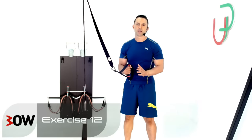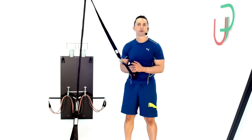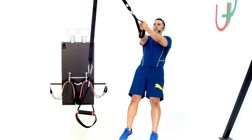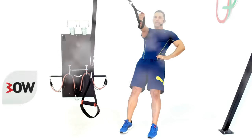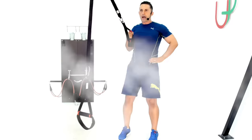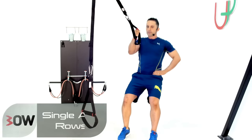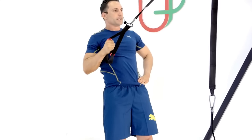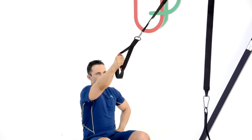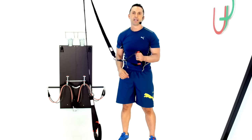Okay guys, for this exercise we're going to work a single arm row and a squat at the same time. I'm going to show you how. So I'm going to set up right here, hand on my hip. I'm going to drop into my squat and row with one arm. Just like that. And what I'll do after 45 seconds is switch hands and keep it going. Your turn.